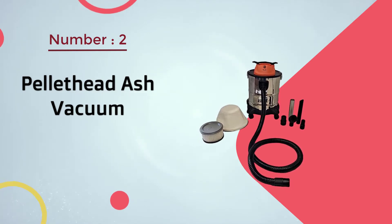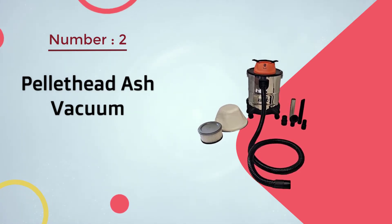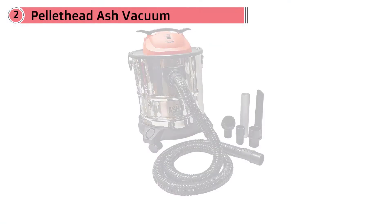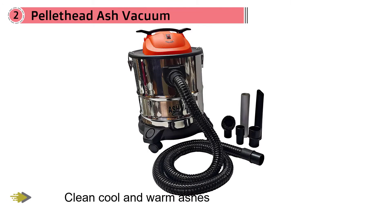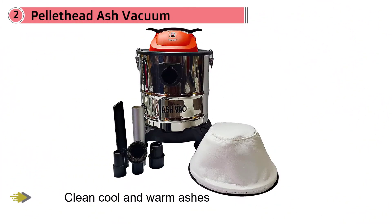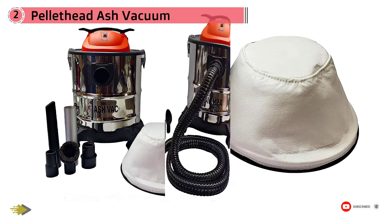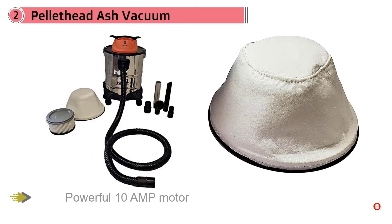Number two: the Pellet Head ash vacuum. If you want a vacuum cleaner with the ability to clean cool and warm ashes, this product will surely give you an optimum solution. It comes with dual HEPA filters which are washable and heat resistant. The powerful 10-amp motor ensures effective cleaning, and the noise level is only 78 decibels, so you can clean quietly without disturbing others.